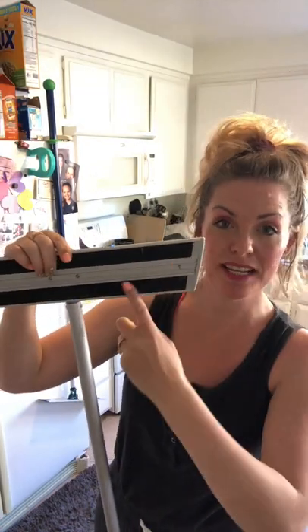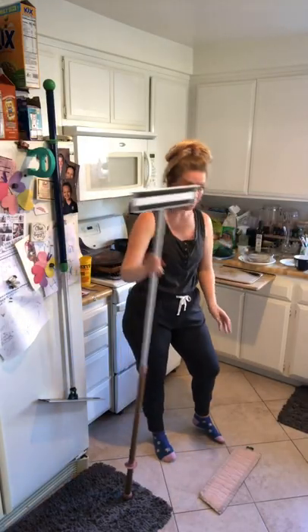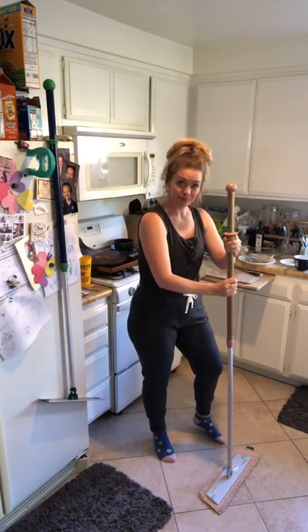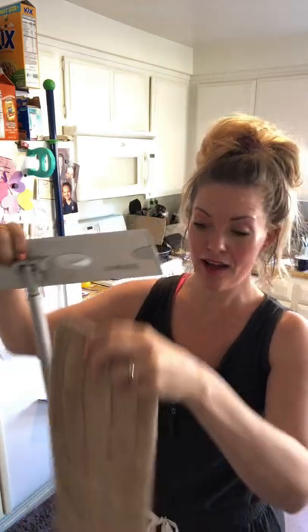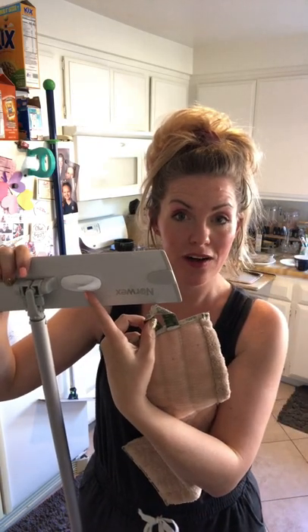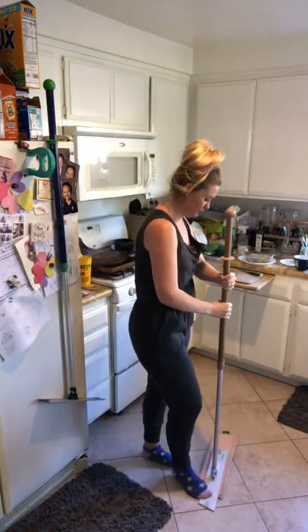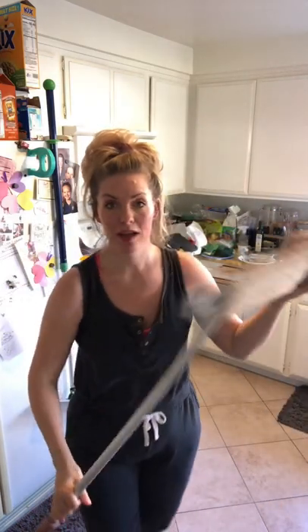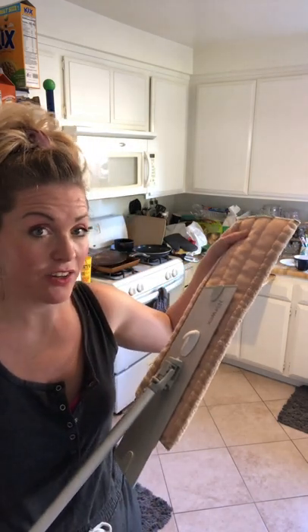The entire mop system is velcro-based, so you're going to just snap on the pad. The way I do it is put it on the ground and place it right on top. You may notice I have an extra little piece here — this is a 3M hook. This does not come with the Norwex system, but it's a little life hack. If you off-center your mop pad, you can use the little loop on here and hook it on to clean your baseboards or furniture. You can also leave it off-center to get a longer reach to get underneath things like your refrigerator or furniture.